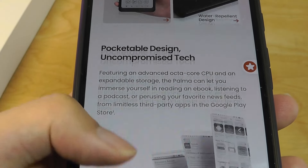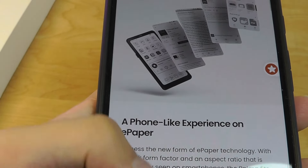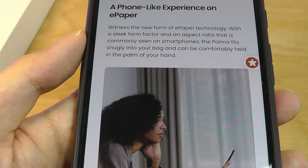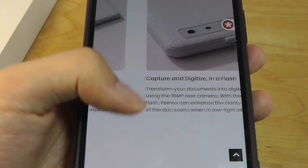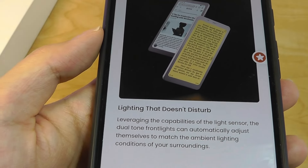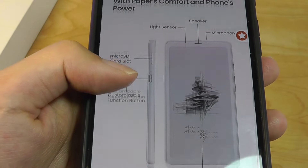There's also a water-repellent design, so if it gets slightly wet in the rain it should still survive. It comes with the full Android Play Store for downloading additional applications, as opposed to something like a Kindle which is much more locked down. The Books Palma also has a front light, since e-ink screens don't have a backlight that glows in the dark. You can adjust the color temperature to be warmer or colder based on your preferences if reading in lowly lit environments.